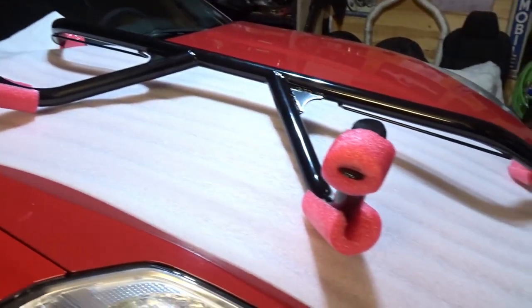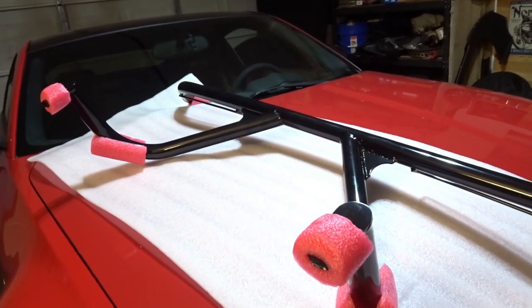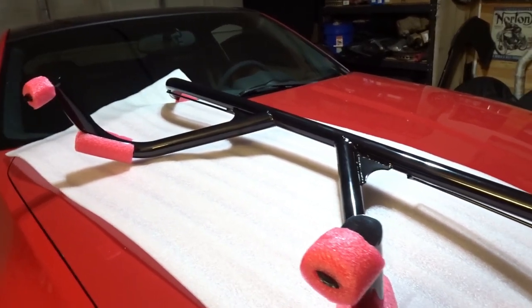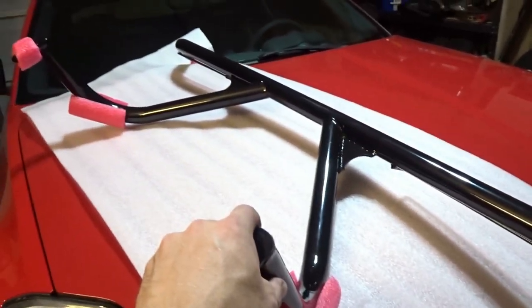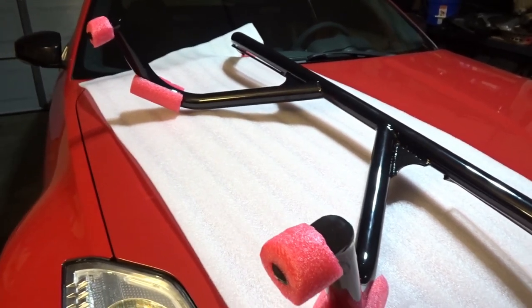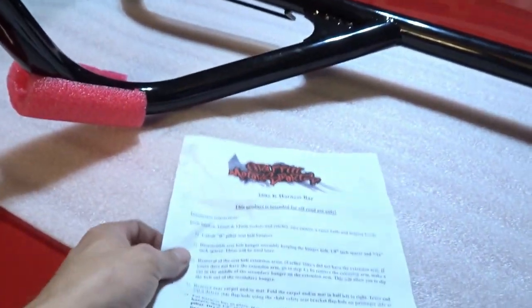What's going on guys, welcome back to the channel. If you're new, thank you for stopping in. Today, among other things, we're installing the 350Z K harness bar from Graffiti Motorsports. We picked this one up through Injuku Racing — big shout out to Injuku Racing for hooking me up and getting this thing sent out really quickly. We are on a tight deadline for this.